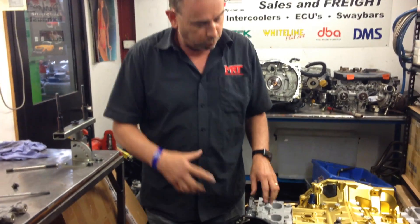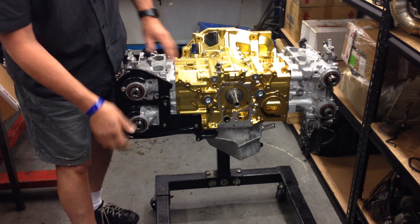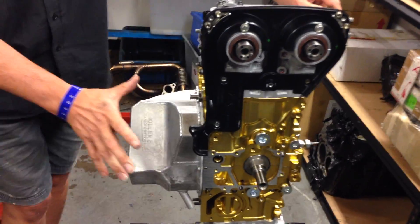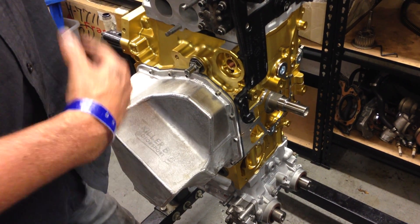So that's what gets bolted on the front. The next step is to put the tensioners and idlers all back together and fit the cam belt. What you also need to consider on an engine build of this spec is what type of sump you're going to use — we normally recommend the Killer B Motorsport sump assemblies.